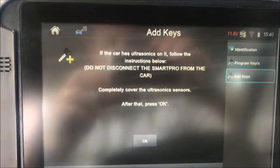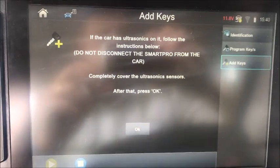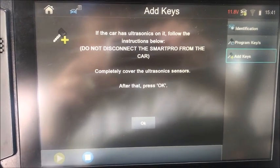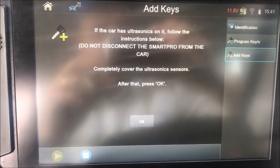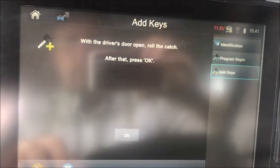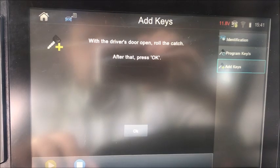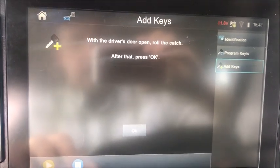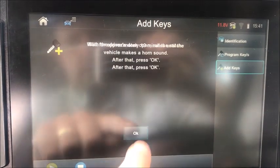Now this obviously tripped the alarm again. If this car has ultrasonics on it, follow the instructions below — but I don't think that's applicable in the US market. We don't have to worry about any of the ultrasonic sensors. With the driver's door open, roll the catch, then press OK. I don't think that matters in the US, so we're going to skip past that.